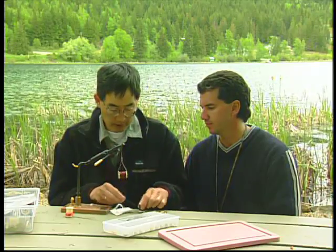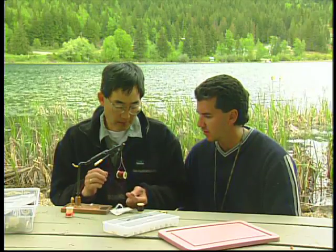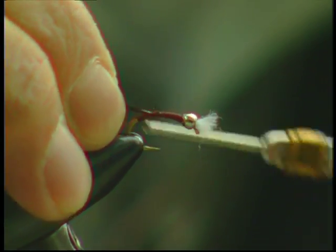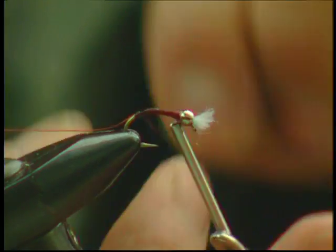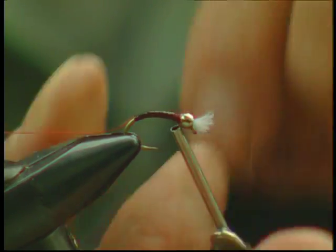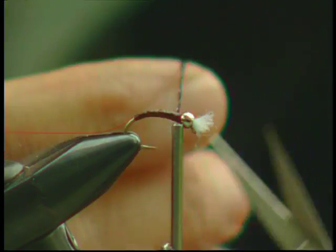Frostbite is multi-stranded filaments of plastic. We want to pull some of the strands out, give it a bit of a tug, and it'll straighten out a little bit. We're gonna tie it in at the end of the hook and work the frostbite body. It gives a nice sparkly sheen to the fly, which imitates the gases that trap onto the abdomen.